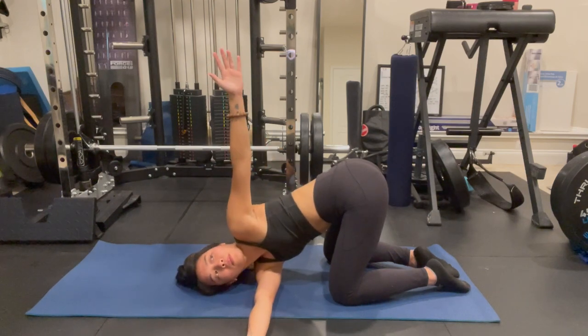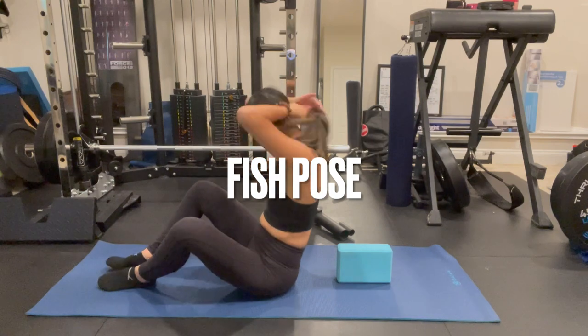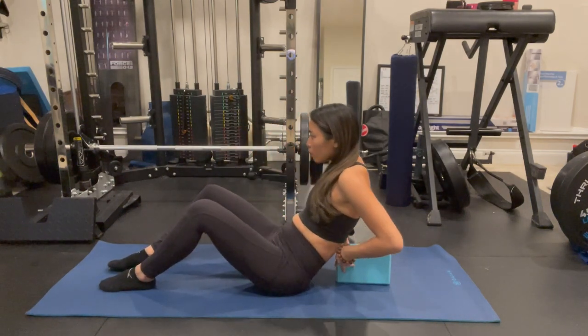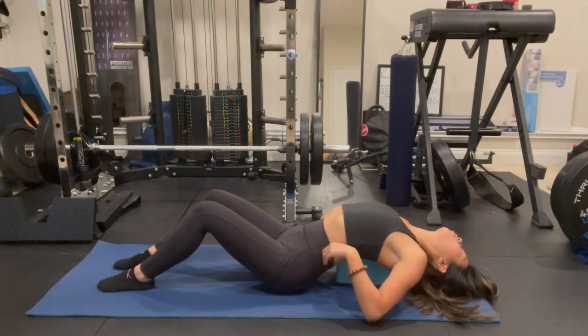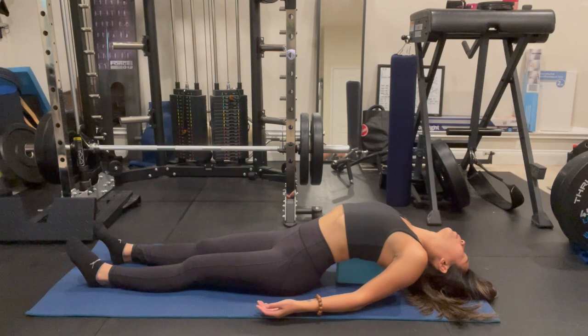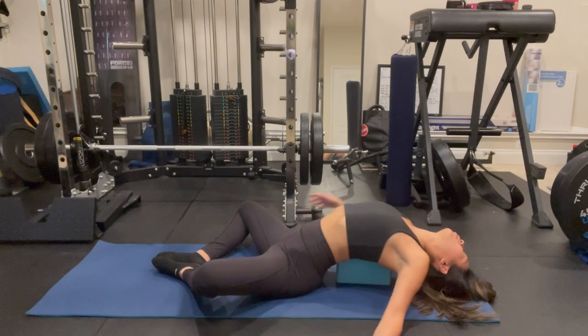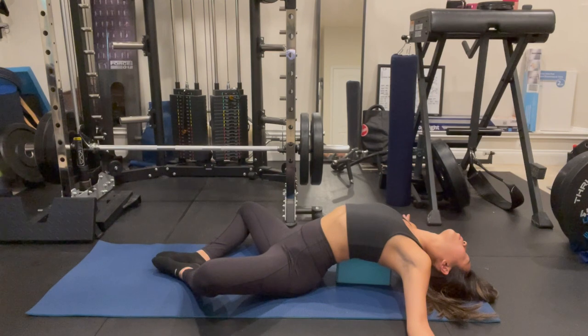Whichever variation you took, go ahead and come out and come back into a tabletop position. For this last pose, get into a sitting position. Place the yoga block or pillow at the middle of your back. You're going to slowly lower down, adjusting the block as needed so it sits between your shoulder blades. Let your legs lay out straight and breathe deeply. You have the option of adding a hip opener by bringing the bottom of your soles together into a butterfly stretch. You can also bring your arms out wide to a 90-degree angle for a nice pec stretch.